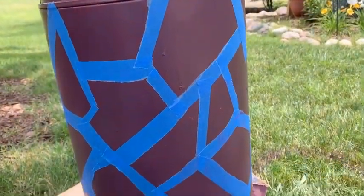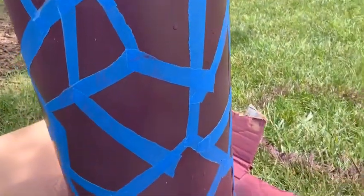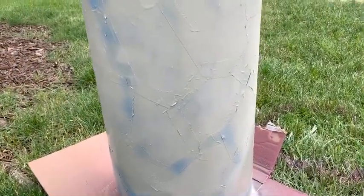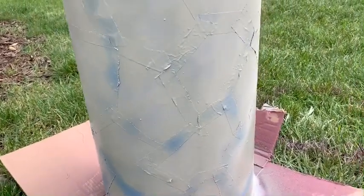It's covered with tape all around — we've created a random shape. Now we'll do the second spray. I spray painted the whole can all around and we'll wait for it to dry for a little bit.